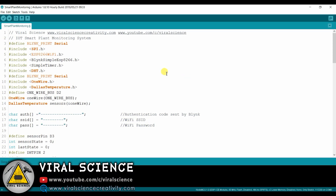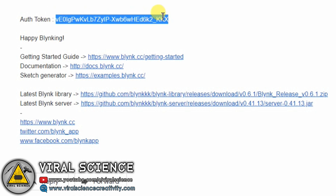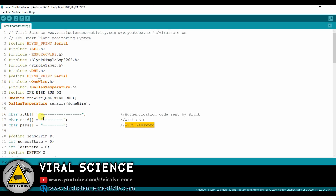This is the code for today's project. You just have to enter your authentication token sent by the Blynk application, your Wi-Fi name, and your Wi-Fi password. A Blynk token will be sent by the Blynk application — just copy and paste it into the code. Then enter your Wi-Fi name and Wi-Fi password. That's it.